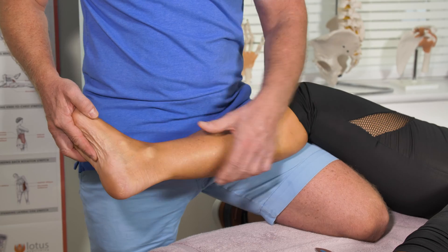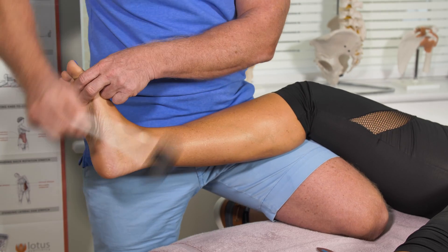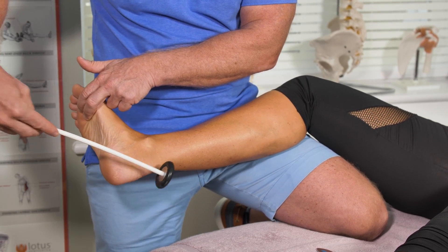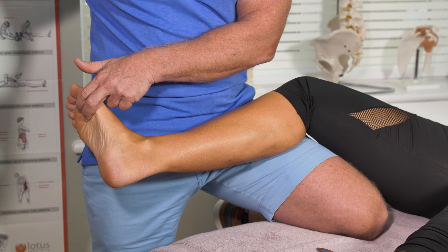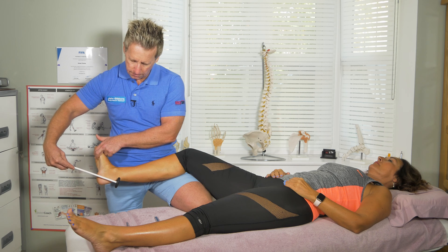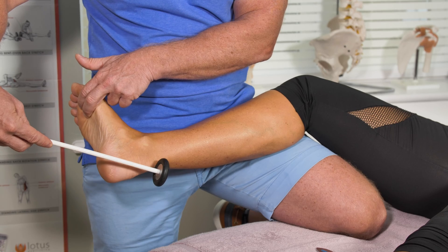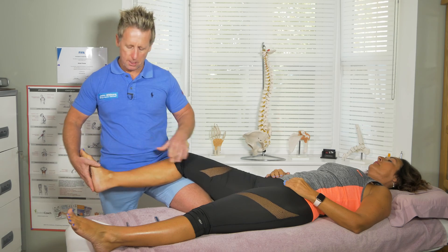If I dorsiflex her foot and use two fingers on the plantar surface, and then using the hammer around the Achilles tendon, I'm going to literally tap, and you can see there is a plantar flexion response. So that would be a 2+.